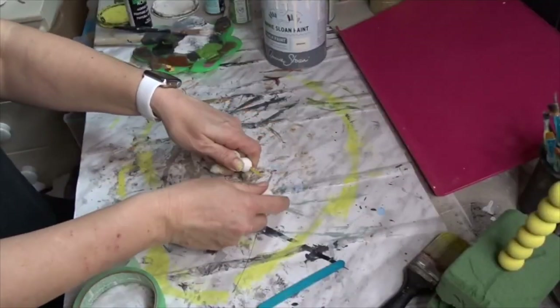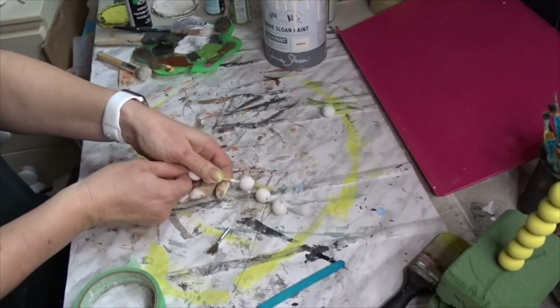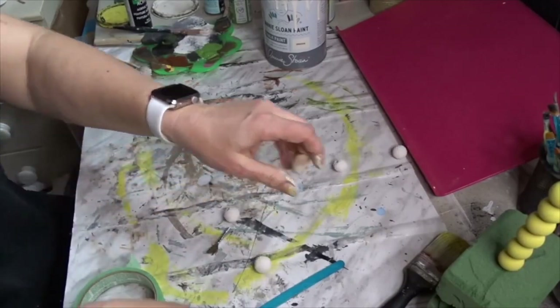So my balls have dried. Now I'm going to assemble them.